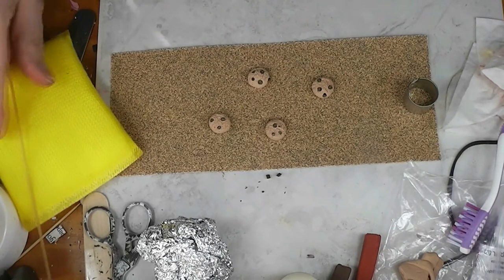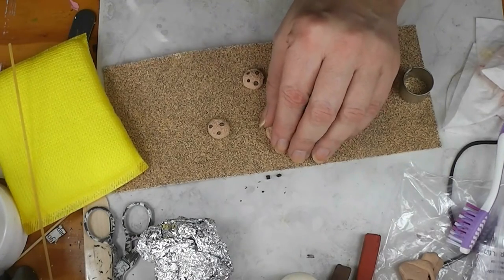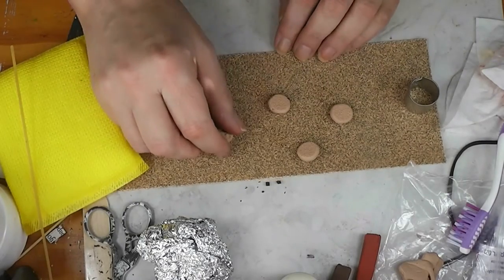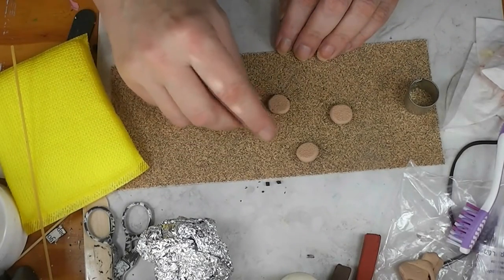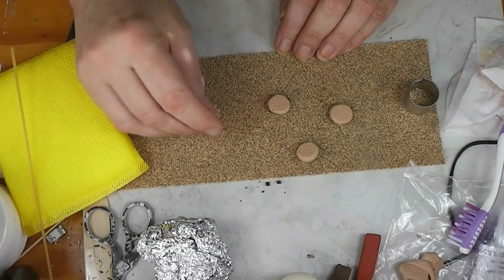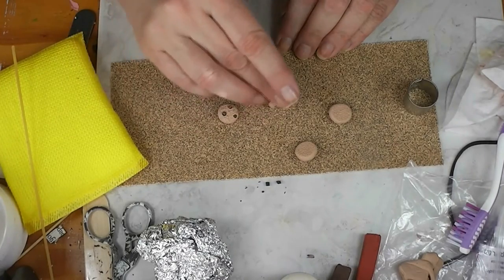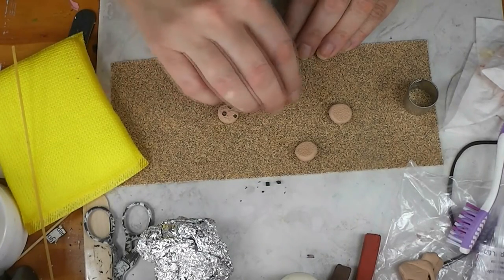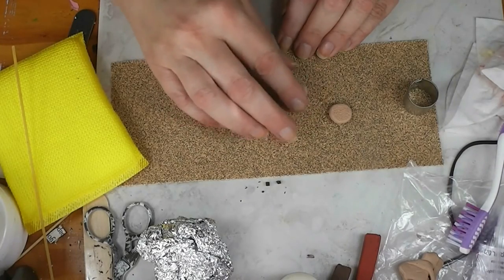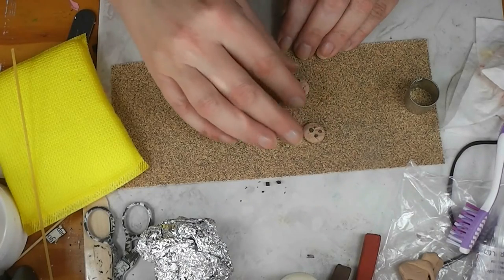Now we're going to make these look baked. I'm going to start with the bottom texture first — see, we've got texture on the bottom. We're going to roll these on our sandpaper because we didn't get texture down on the sides. You don't want to get too much, but you want some down there. Little cracks in the clay — that's cool, that makes it look more real too.